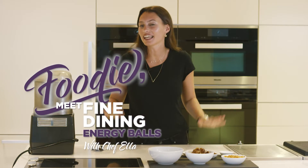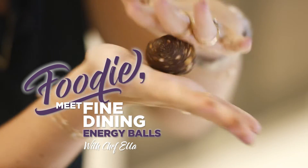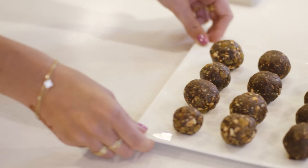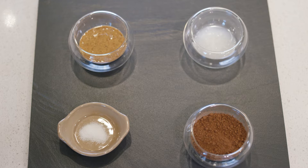Hi, I'm Ella, and we're in the Mealy kitchen today. I'm going to show you one of my favorite snacks, which is our energy balls. We're going to start with the hazelnut and raisin, and these are a super simple snack if you're trying to eat a little bit healthier, made with just between four and six ingredients.